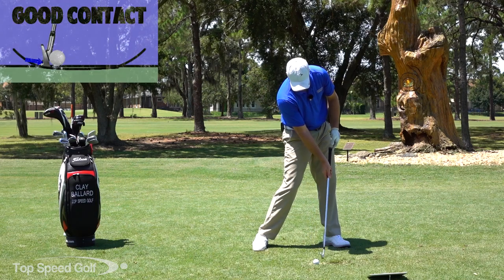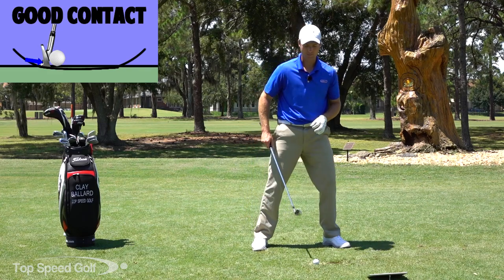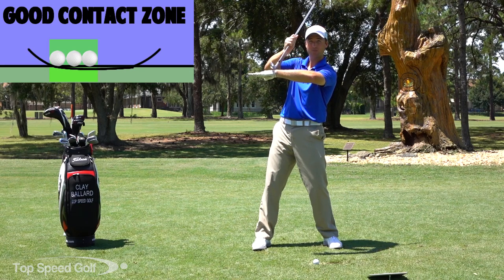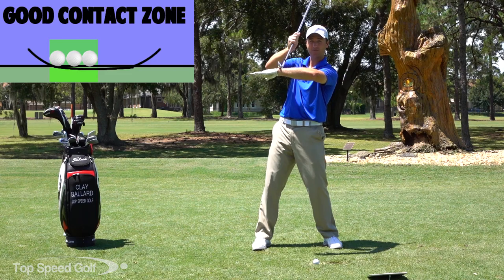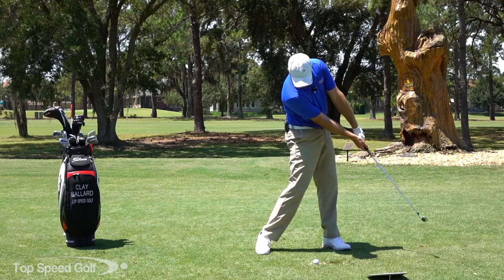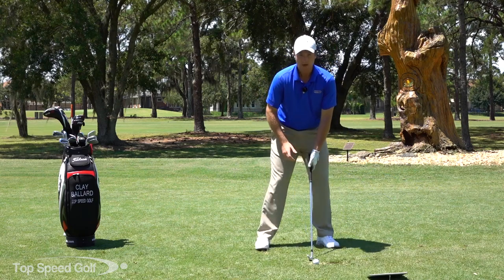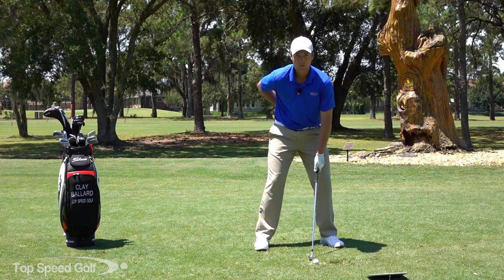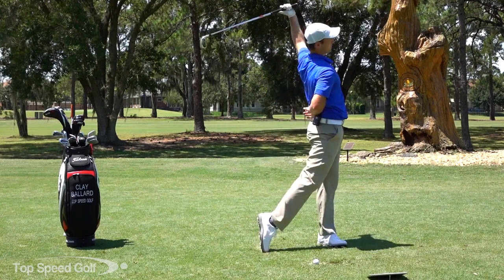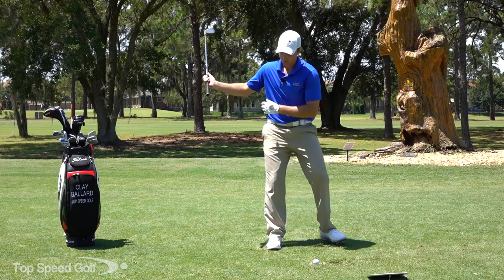I want you to do about a hundred reps, really soft with the right hand, getting that nice angle of lag and then feeling like as you're coming through contact the butt of the club is turning up. That's what gets you that impact glide - forward shaft lean as the butt of the club turns up, the clubhead moves down level with the ground. You're going to feel like the club is sliding through the ground and the ball is compressed against the club face for five or six inches, like the ball is just stuck to the club face all the way through contact.